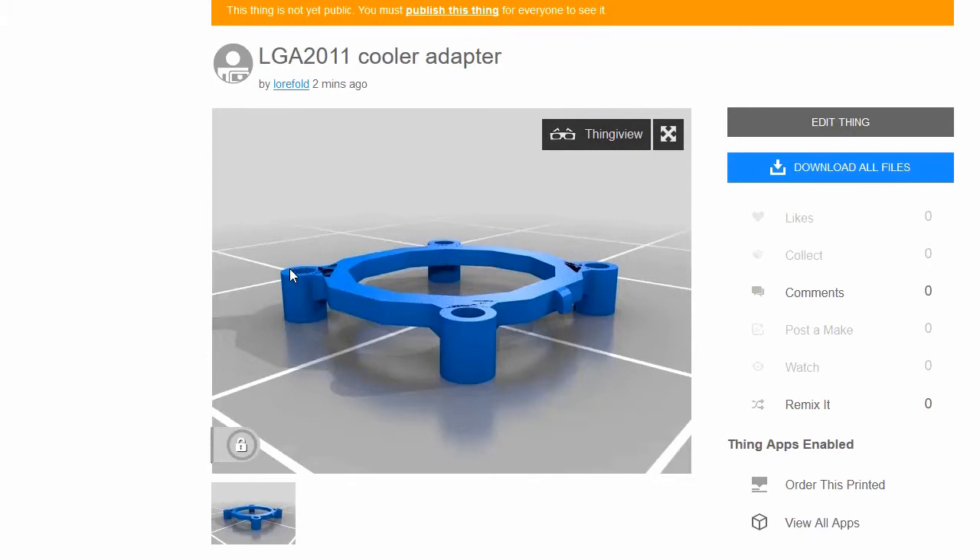The cool thing about it is when you print it face down, even if there's a bit of warping, this surface here doesn't really matter. The only important parts are these, so this surface here is at some sort of sensible height — it doesn't even have to be exact. And these are even, because these will be touching the motherboard.